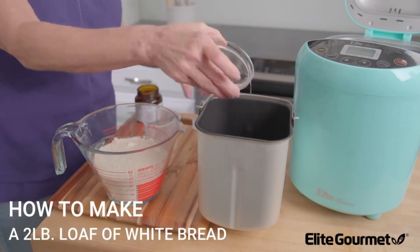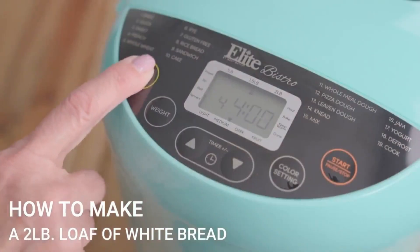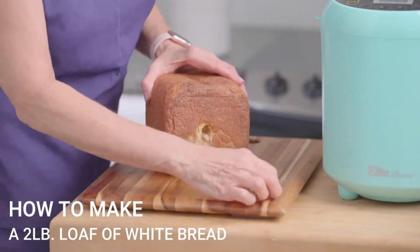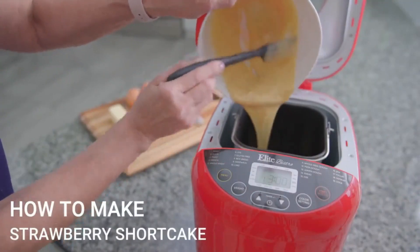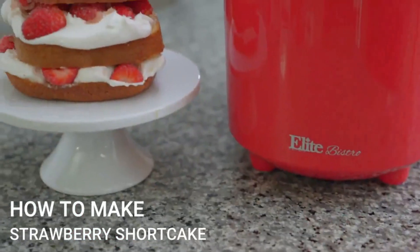Today I will discuss the Elite programmable bread maker machine, which has 7,336 ratings on Amazon and 1,000 purchases of this product in the last month. The Elite Gourmet two-pound digital bread machine takes the guesswork out of making preservative-free homemade bread, ideal for busy chefs with 19 preset functions for all types of bread and doughs.